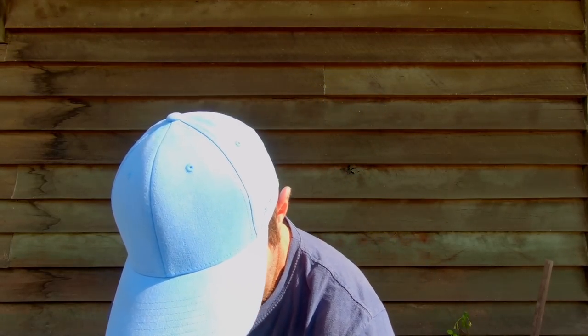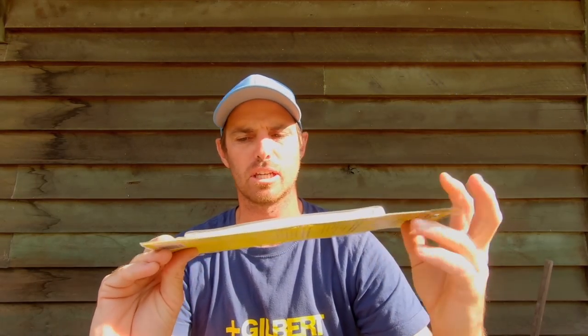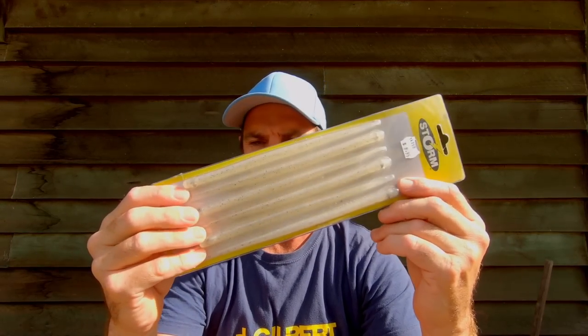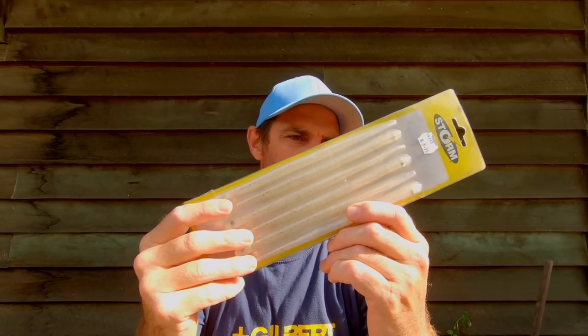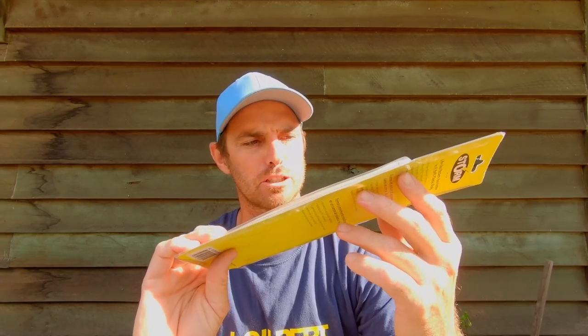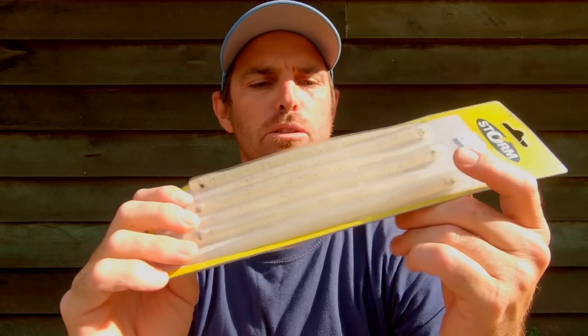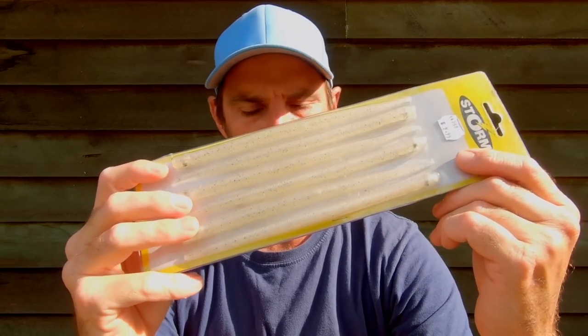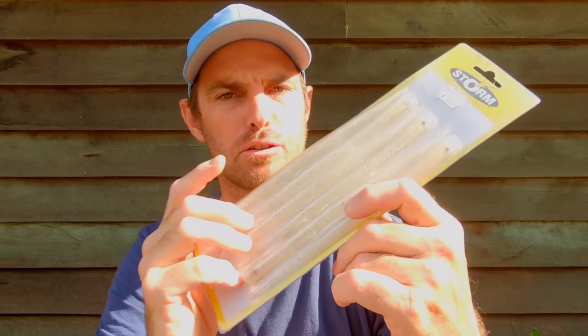Another option are these Storm Sand Eels - you can get them in about 30 centimetres; this is the 8-inch version but they come in a 12-inch as well. I haven't fished these as much but I've heard really good things. Maybe in and around the mangroves as a mangrove worm or some sort of imitation they might be worth using. I've got them in a couple of different colours - a silver pearl or silver flash and a brown one as well.